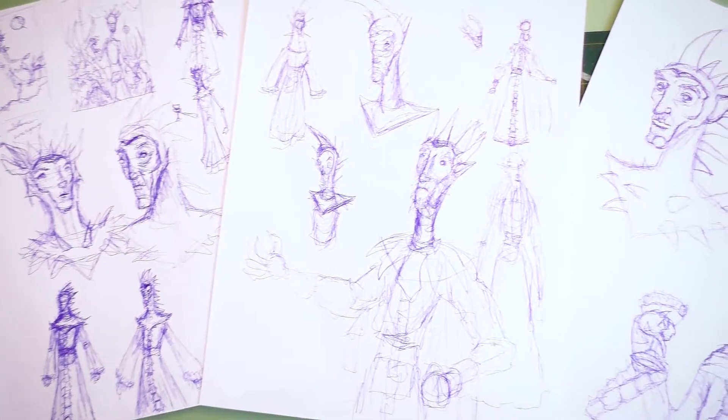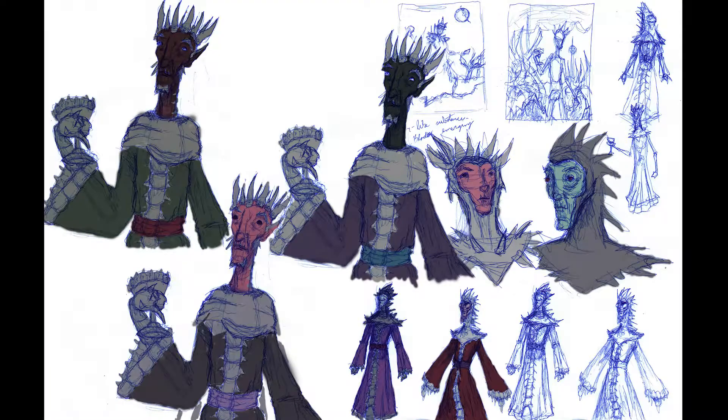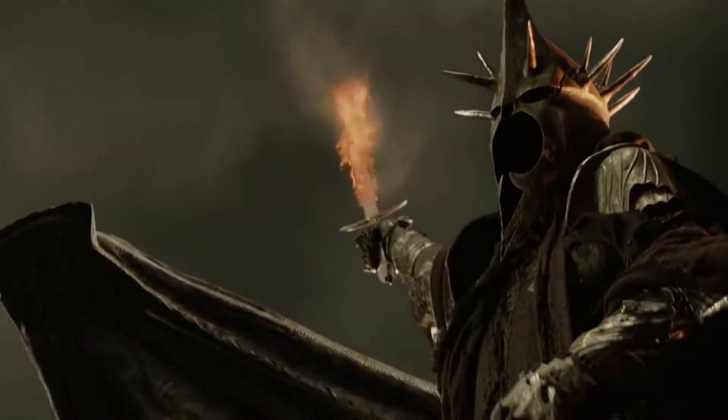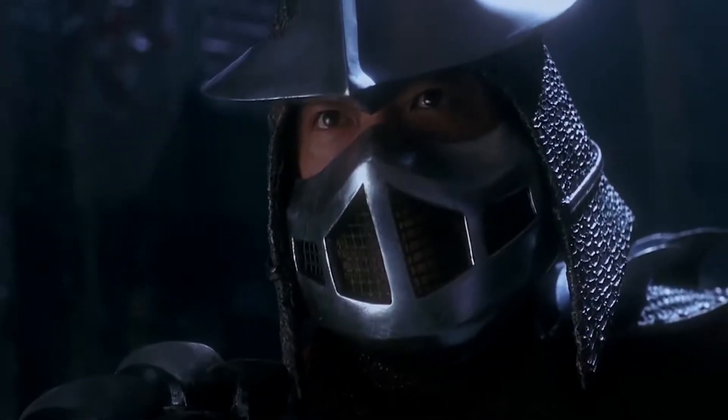I started out by sketching some different versions of the Lord Bledwell character and played around with his color and design. I've always loved the more villainous characters, and with this guy I was probably drawing some inspiration from the Witch King of Angmar from Tolkien, and maybe a little Shredder from the Ninja Turtles. Can we just take a moment to respect what a nearly perfect film the 90s Turtles movie is?